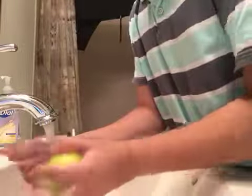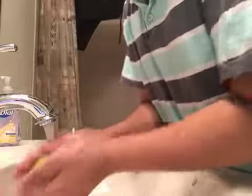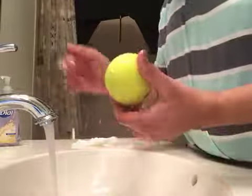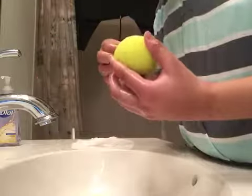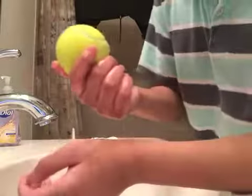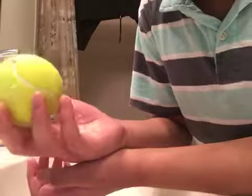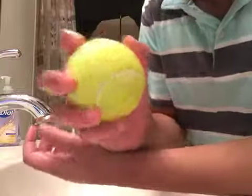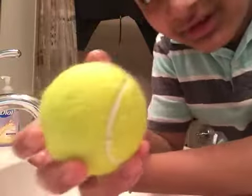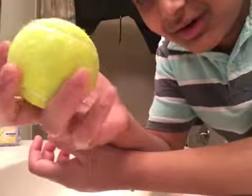This is what happens when you put soap and water on a football — I mean tennis ball experiment. Oh dang, I did not expect it to happen like this, but look: the color of it is now more light, this part right here is peeled, the hairs are up — holy crap! Look at the hairs, the hairs are up!